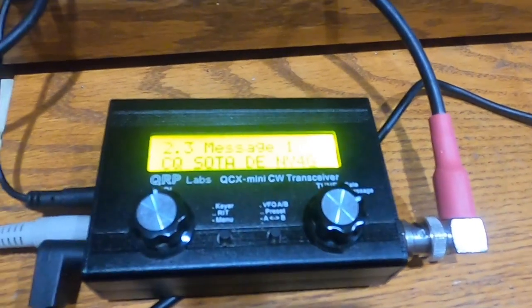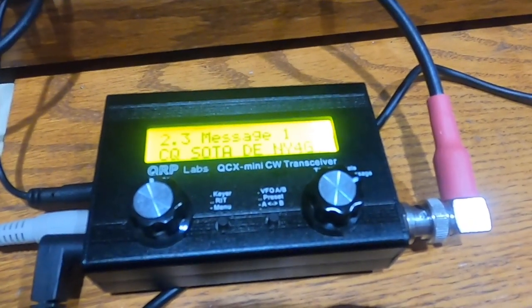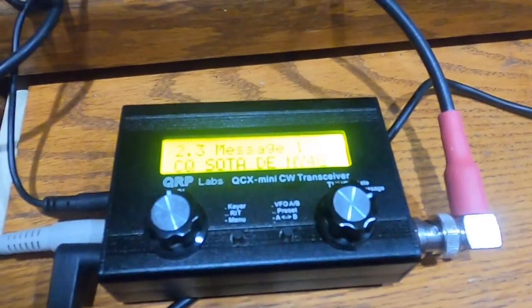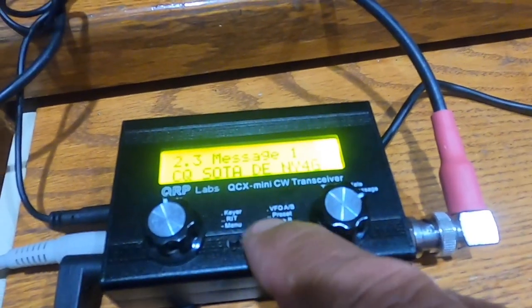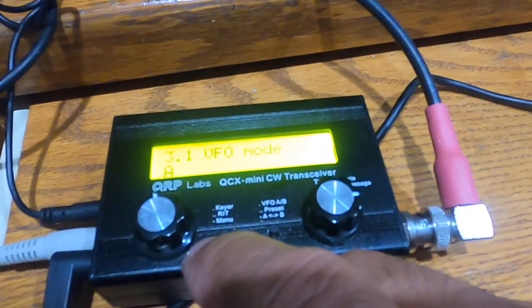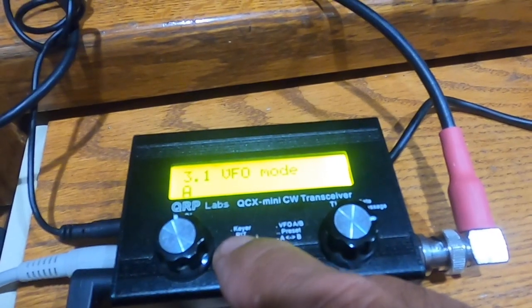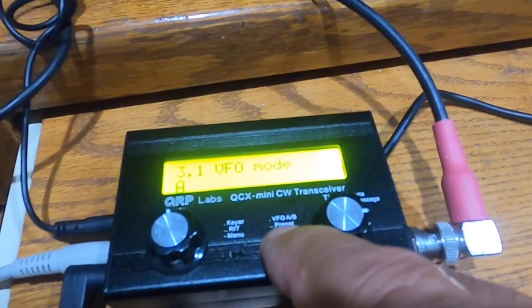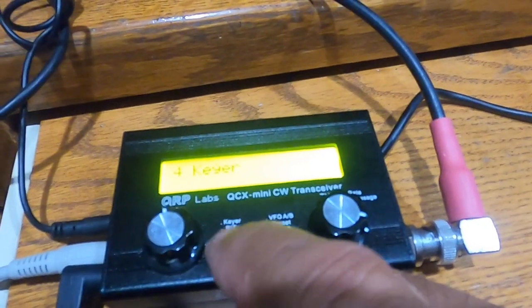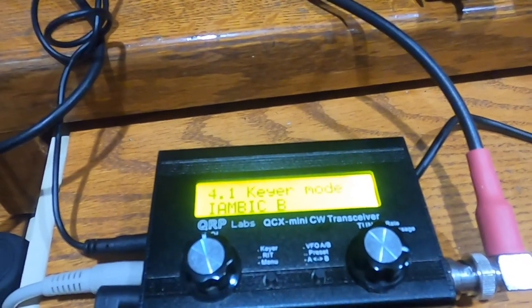Message number 1 is CQ SOTA DE NY4GK. You can't see the entire message on screen, but you can have up to 100 characters in a message. VFO A is the default VFO for receiving. The keyer I've selected is iambic B — that seems to be what I'm most comfortable with.